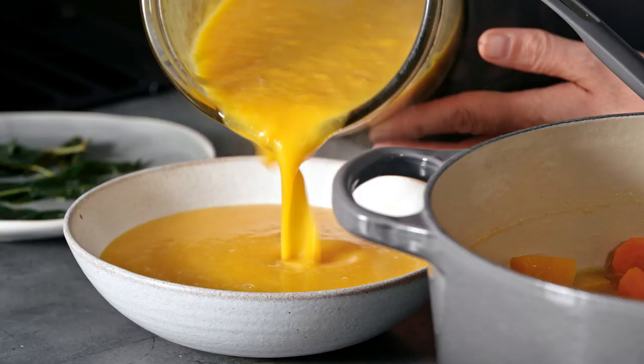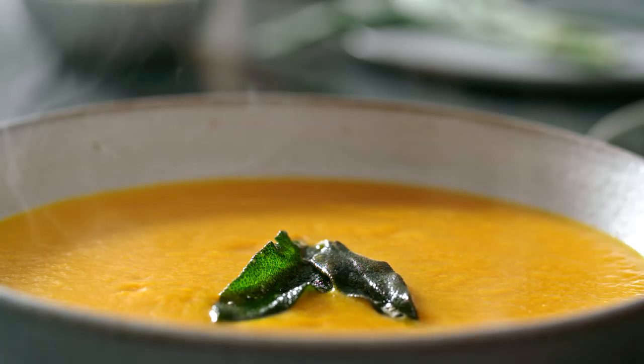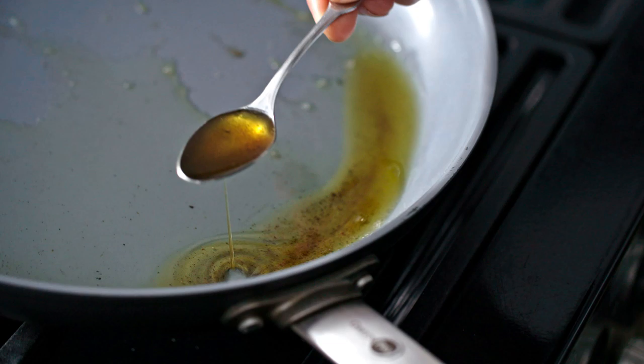To finish off, add a couple of those crispy sage leaves, a little sprinkle of chilli flakes, and finally a drizzle of that infused oil and butter mixture.